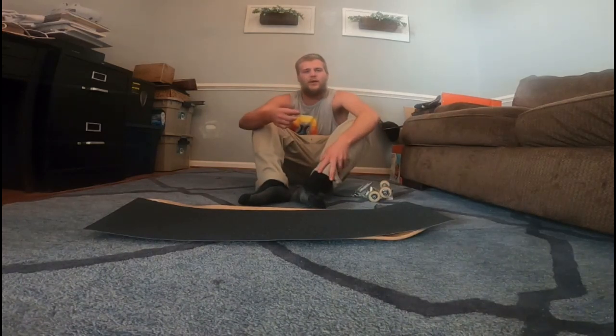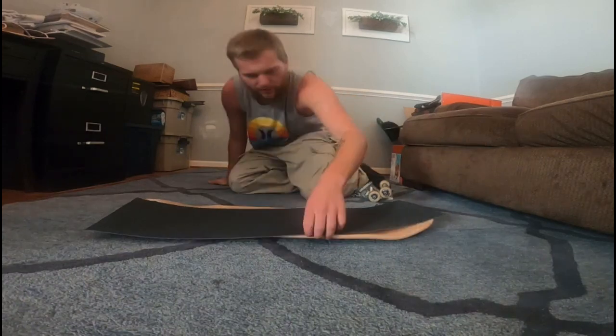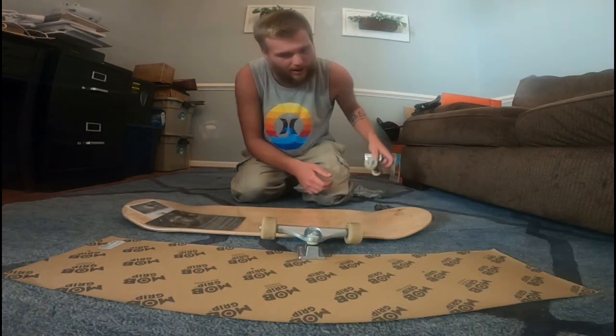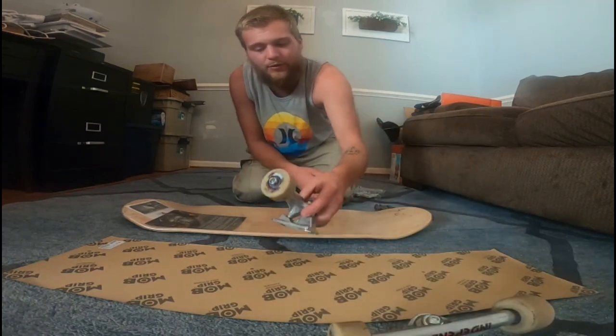What's going on YouTube, Justin here back at it again with another video. Today we are going to be setting up a fresh complete setup. I've got some brand new trucks — Independent 149s — that I've set up with you guys with some Bones bushings.